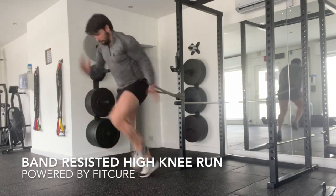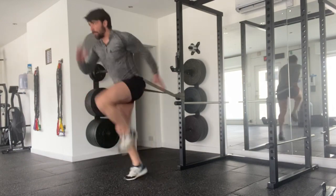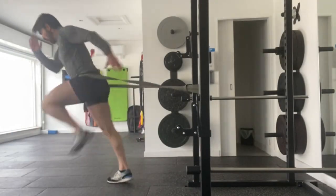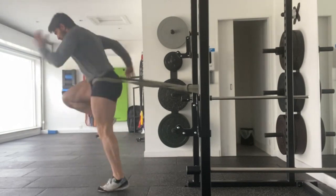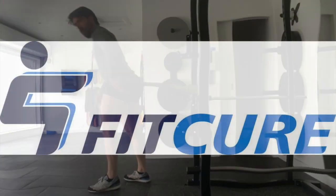Band resisted high knee runs. Place a band around a power rack and place it around your waist. From there, leaning away from the power rack, you're gonna drive your knees up fast towards your chest in a sprint position — fast times, fast knees, pumping for the prescribed length of time. That's band resisted high knee runs.